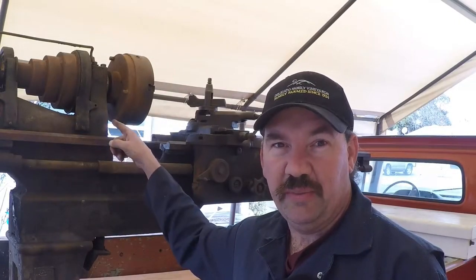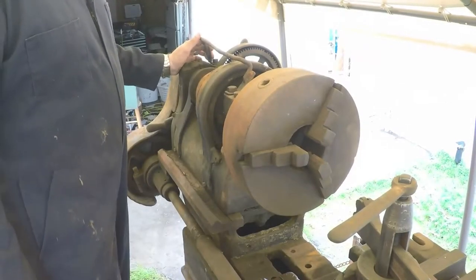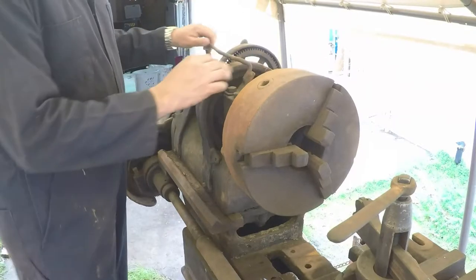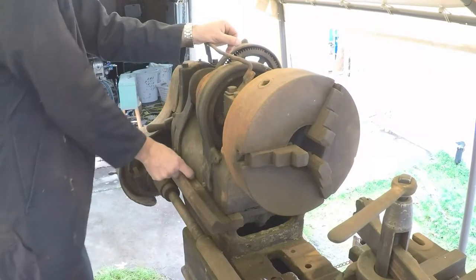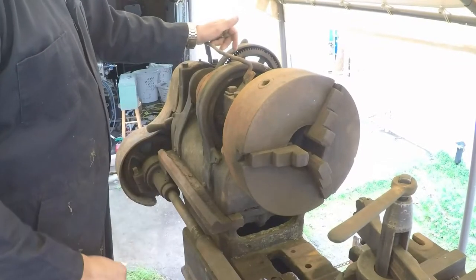All right guys, let's save some history. We'll start from the top down. Somebody has put this little bar on here — I'm not really sure why, maybe they used it to lift the headstock up at one time. There's a little piece of a broken screw sitting there anyway.